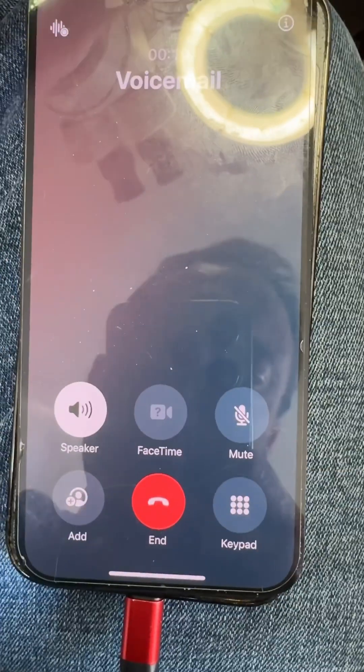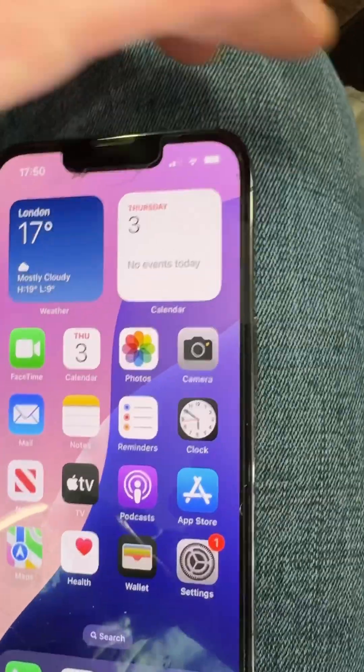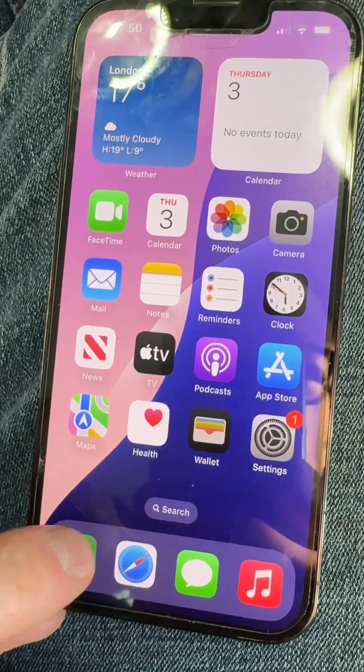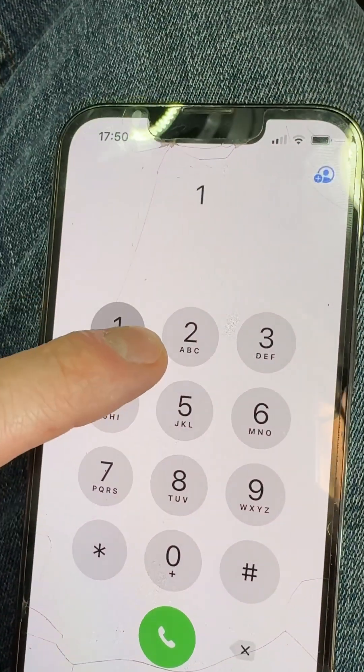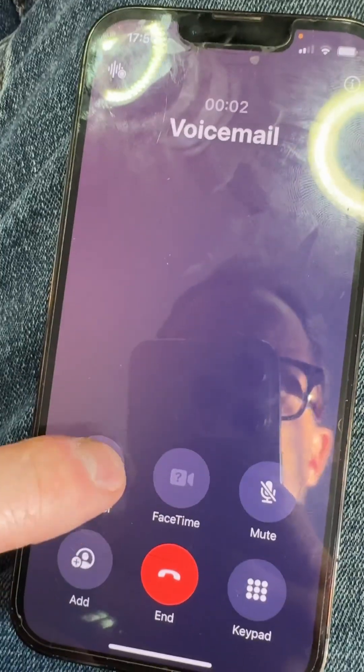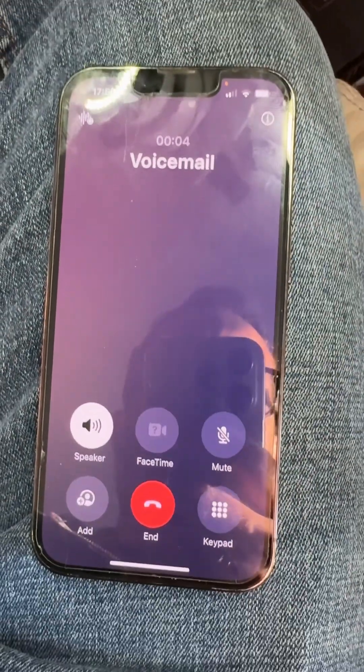It's good to put it all back together, and then we can go back to the phone. There we go, all back together, and signal and everything, so I'll just test it quick. There we go, job done — successful repair.